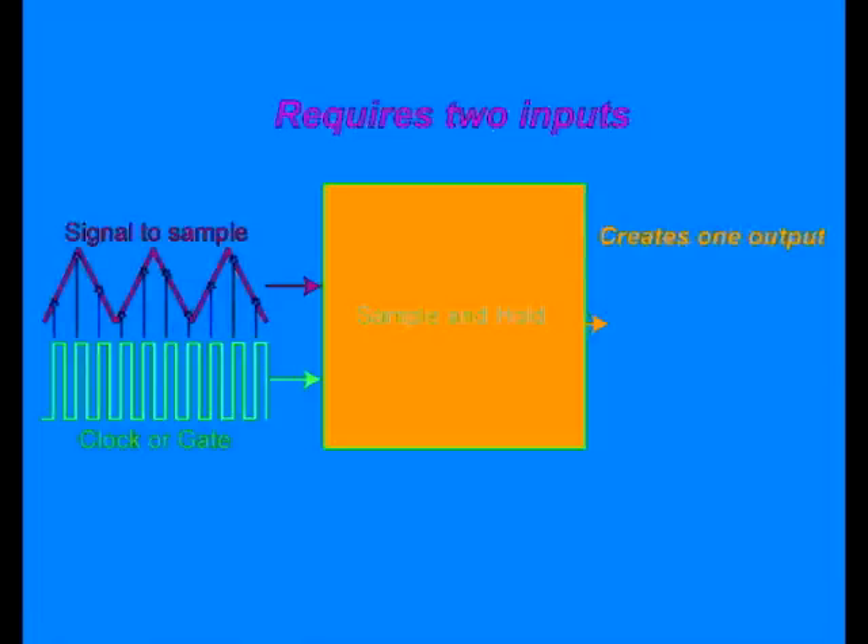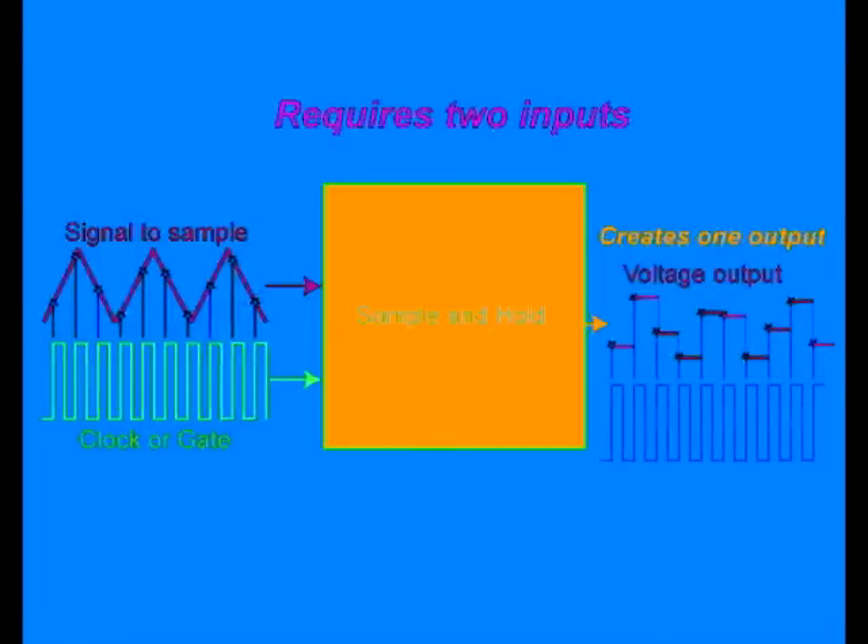The module monitors the voltage levels present at the signal input. When the clock or gate signal goes high, the module grabs the voltage that is present at the signal input at that moment, sends it to the output, and keeps it at that output voltage until the clock goes high again. This results in an output of a series of stepped voltages that change value at the clock rate. These voltages can be routed to any other module that has a controlled voltage input.